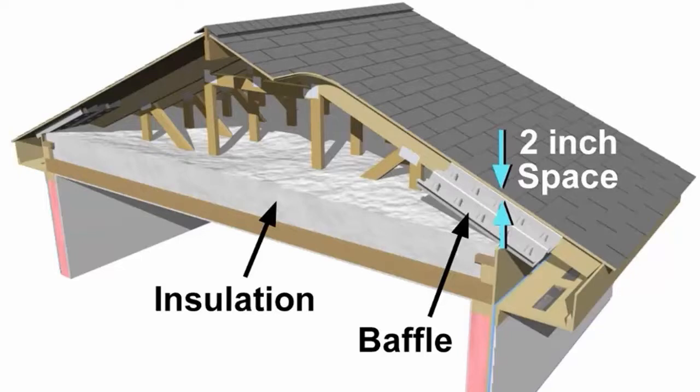Even if you have 18 inches of insulation up in the attic and it's super well insulated, but you have this one defect, it's going to compromise the whole attic from a lack of baffles. Let's go into this video and I'll show you what I'm talking about.